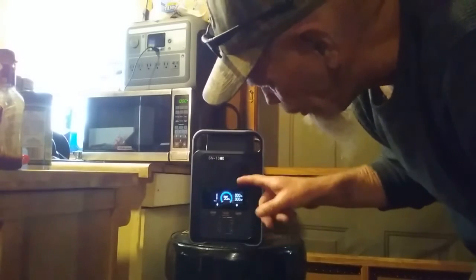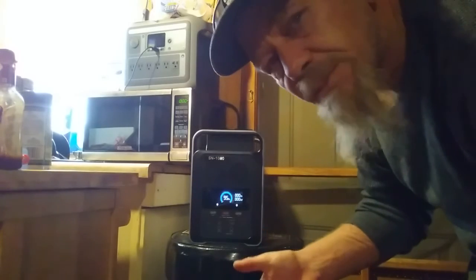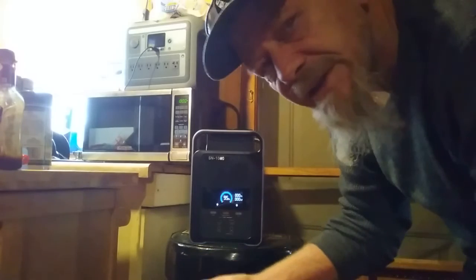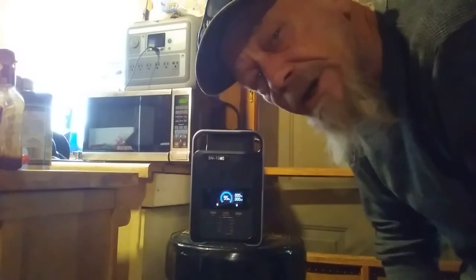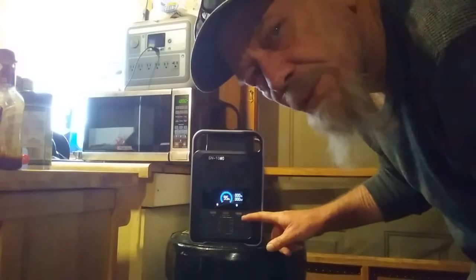The microwave shut off. It used approximately 3% of the battery capacity to run for one minute, so that tells you approximately how long it would run for 3 minutes, 5 minutes, or 10 minutes. That's very good, actually. It has good capacity and ran that very well. It has a good pure sine wave inverter in it.